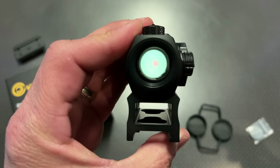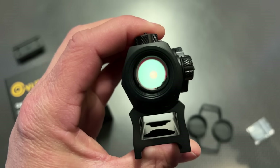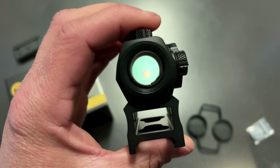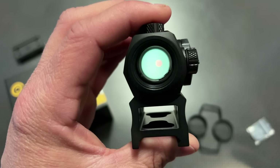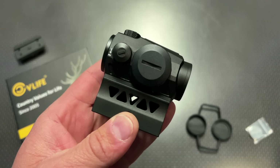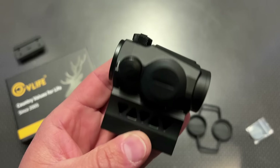Another cool thing about this optic is the dot gets incredibly bright down at the range — very bright — so every single lighting condition is going to work out great. It also has some really low settings that I believe to be compatible with most night vision, although a lot of times when I'm running night vision I'm using an IR designator mounted to the rail system, but it's something to consider.